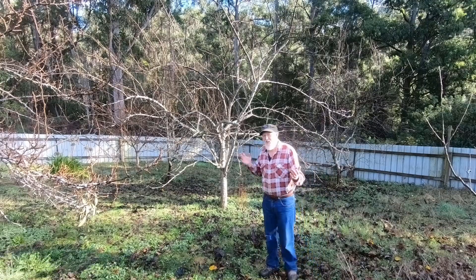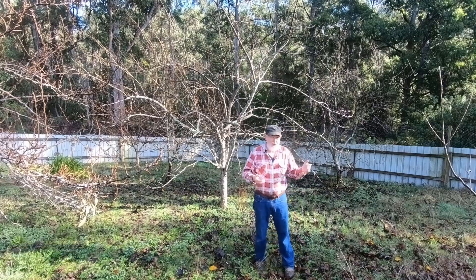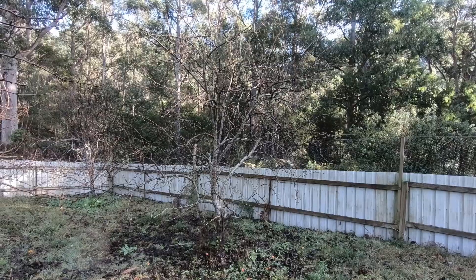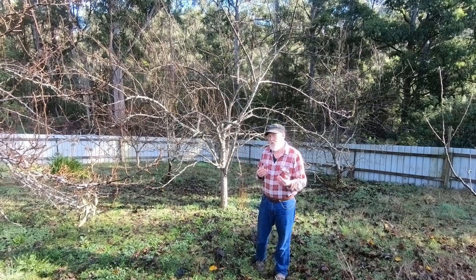So, the decision I've made is that for the good of the other trees, this tree has to come down. We do have another Nashie over here on the left which actually produces larger fruit and tastier fruit than this one. So really, it's not going to impact the food that we have to eat.